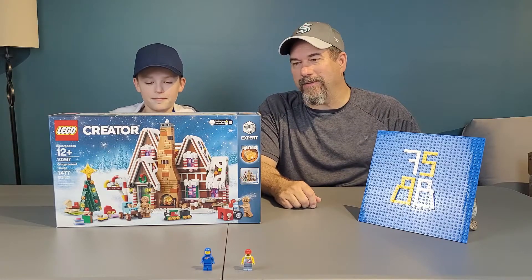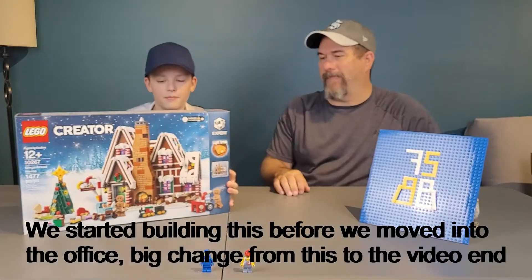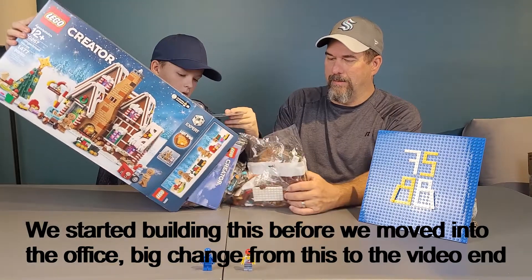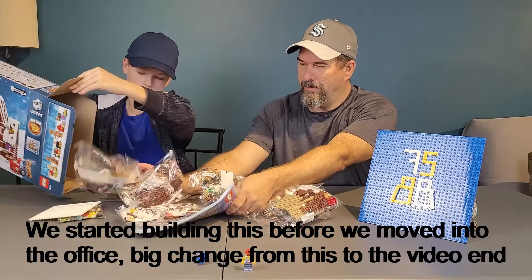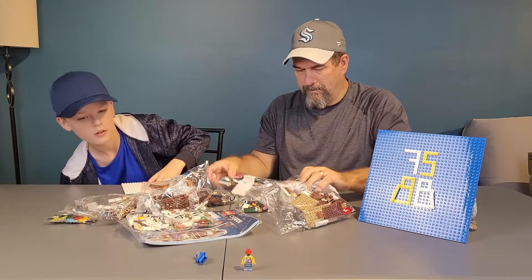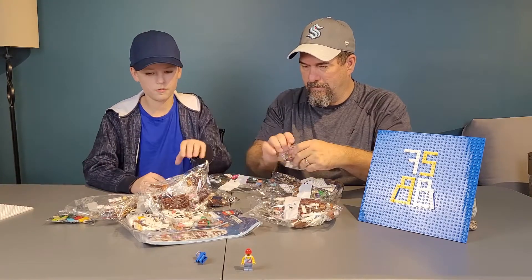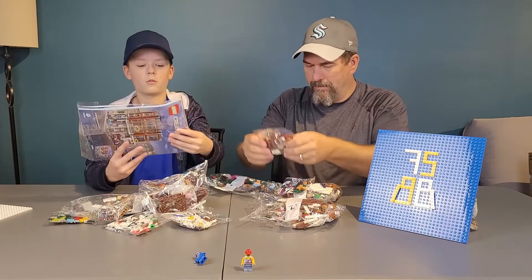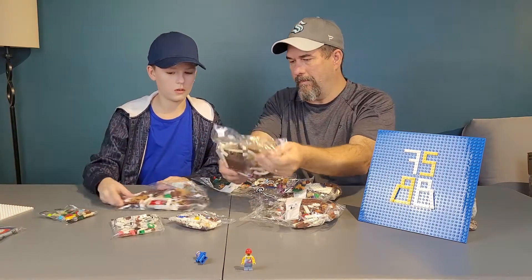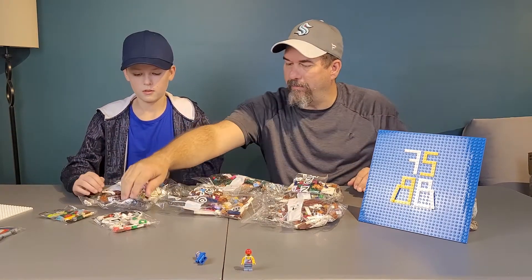Welcome back. Today we're unboxing the Gingerbread House set number 10267. So let's get into it. I'm sliding all the bags out — and there is a nice plate, two instruction booklets, and five bags, it looks like.